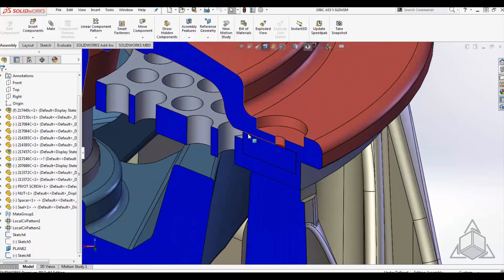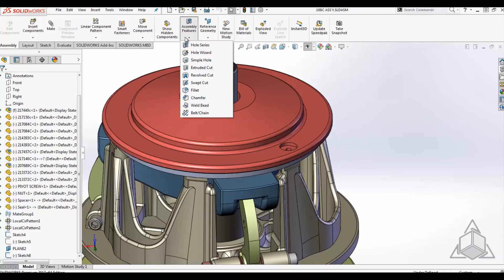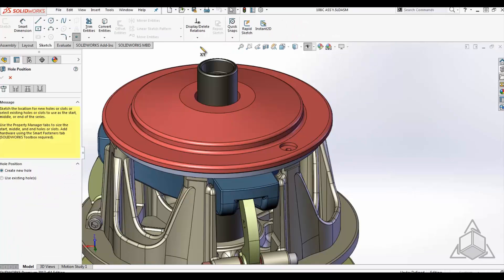One area where there is a potential for error is when fastening multiple components together. You must ensure the hole size and standard selected match. There is an assembly feature tool that will help you get the holes defined together — it's called the Hole Series.